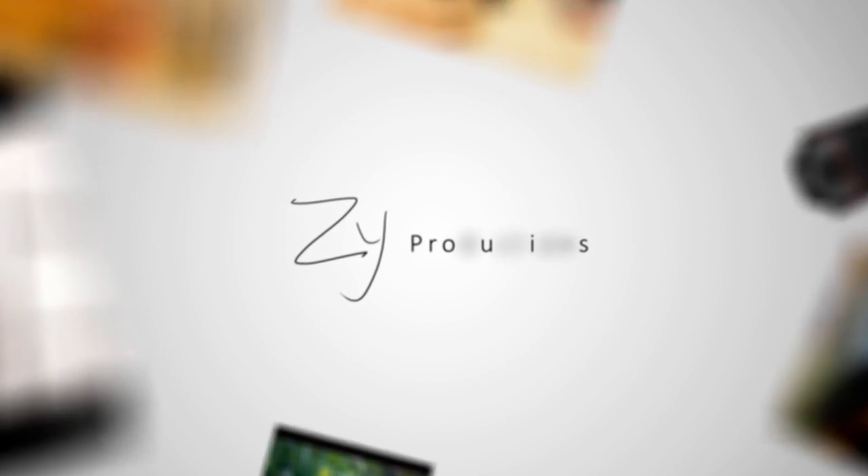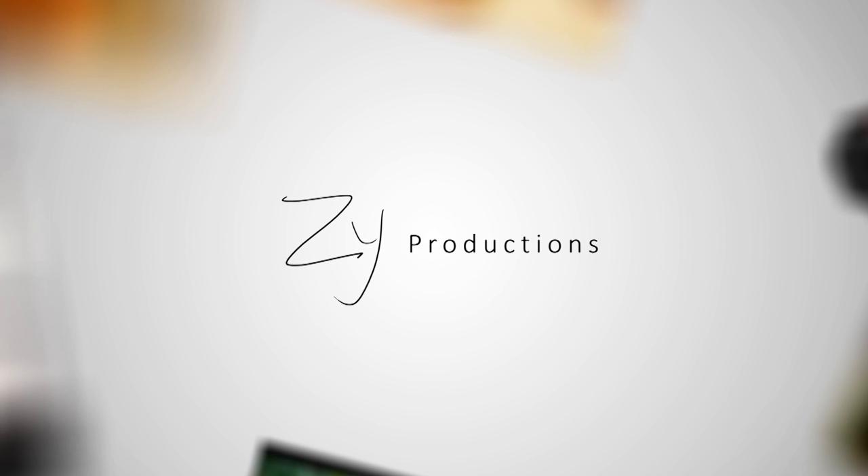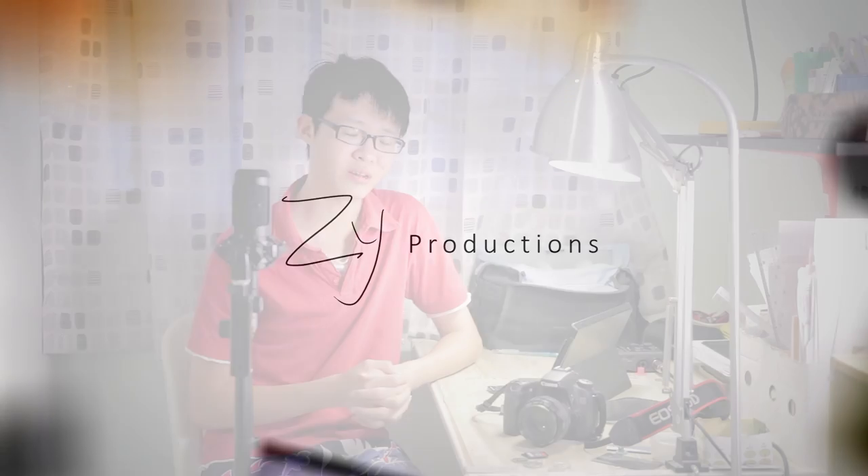Hello everybody, and today we are going to be comparing the EOS 70D to the new Canon EOS 7D Mark II. The newly announced 7D Mark II has been stirring up a lot of interest in the photography market, so today I am here to compare it to the EOS 70D, which is also a relatively new camera in the market.